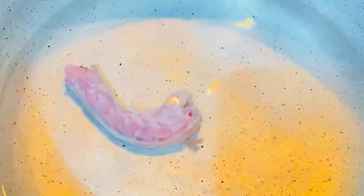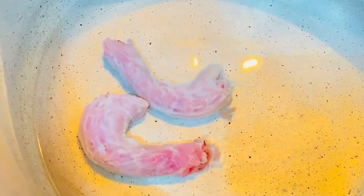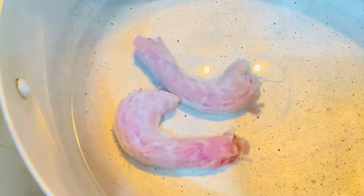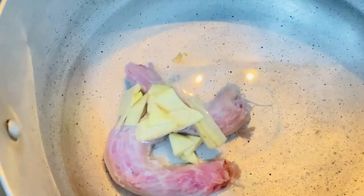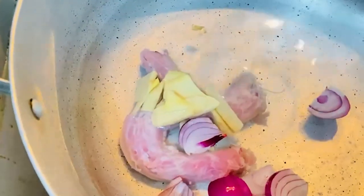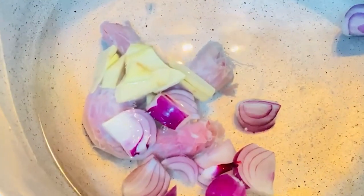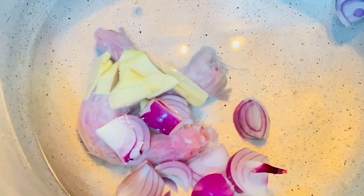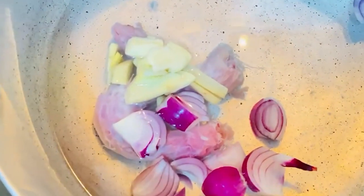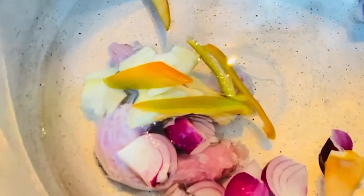For our Molo soup, I have chicken neck. I put two glasses of water, I put ginger, onion, then we boil that. Then I put garlic and bell pepper — that is our soup base. Let's boil it.